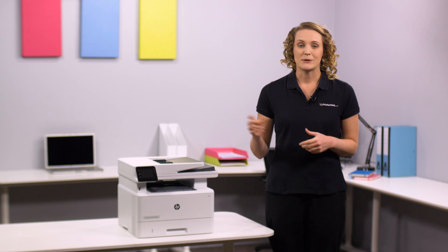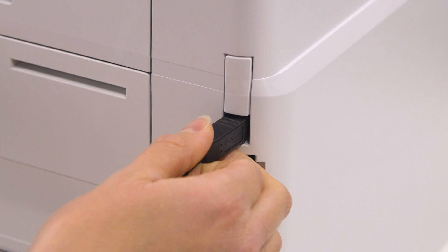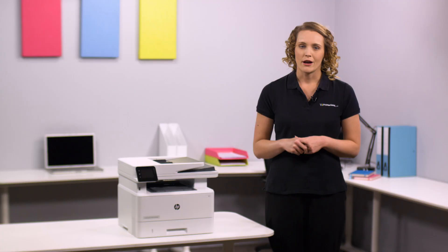The 6.9cm colour touchscreen display allows for easy navigation of documents on the printer itself. It is Windows and Mac compatible, and also quick and easy to set up via USB, wireless, and Wi-Fi Direct for all your print, scan, and copy functions.